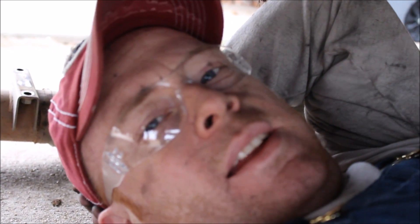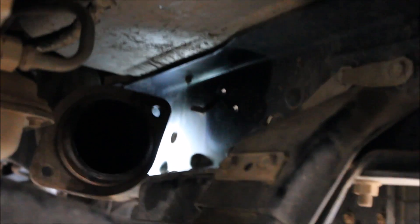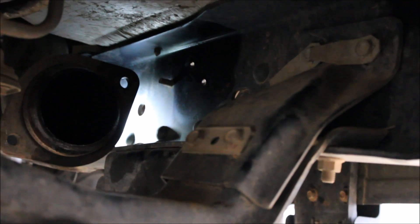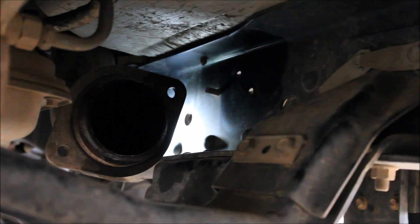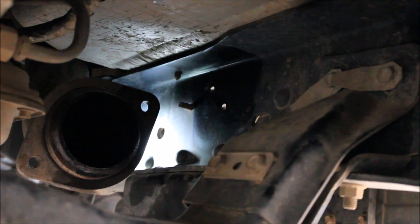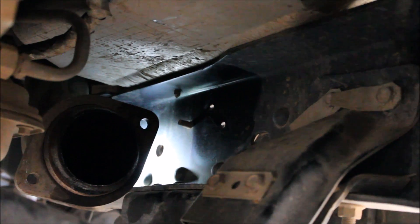I cut that one and cut this one. If you find you can't get it out, all the way up front right there — where the header comes down — those two holes right there are another exhaust hanger. There's a total of three between where it couples and the back where I just showed you. If you just take those two bolts out it'll make it a little easier.